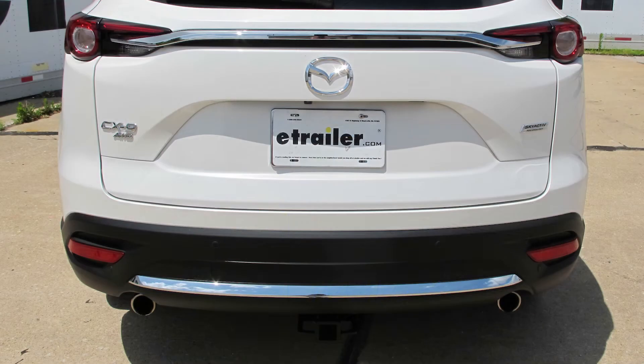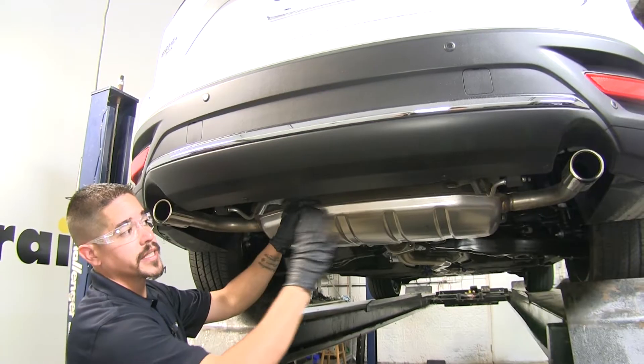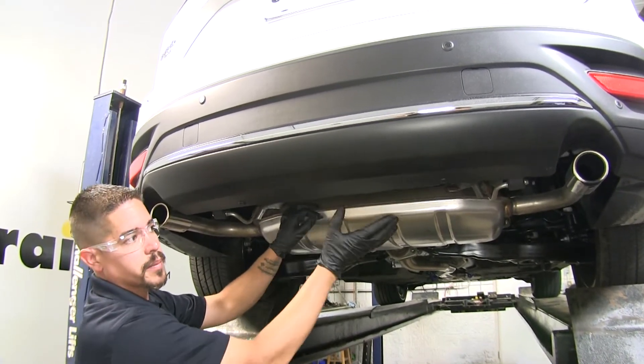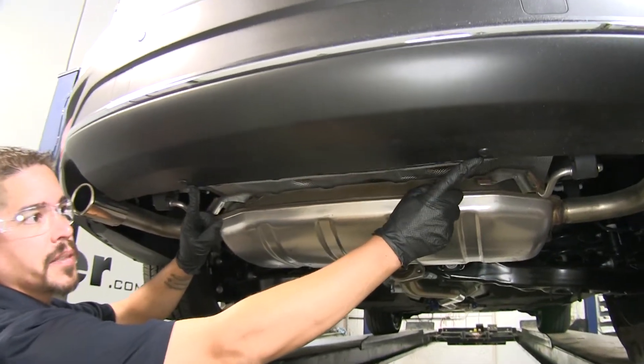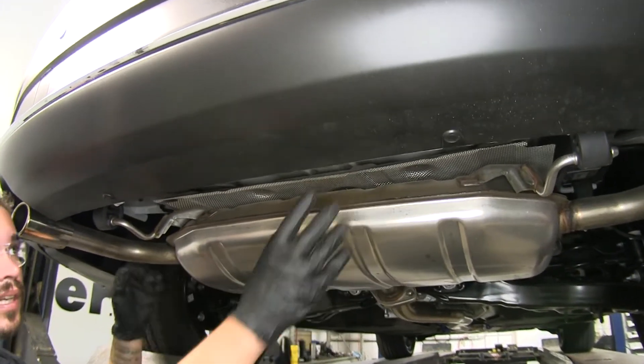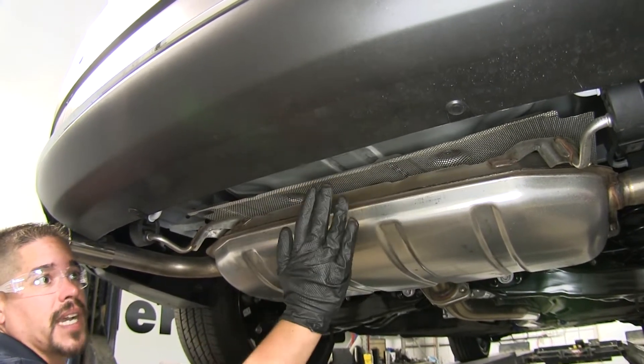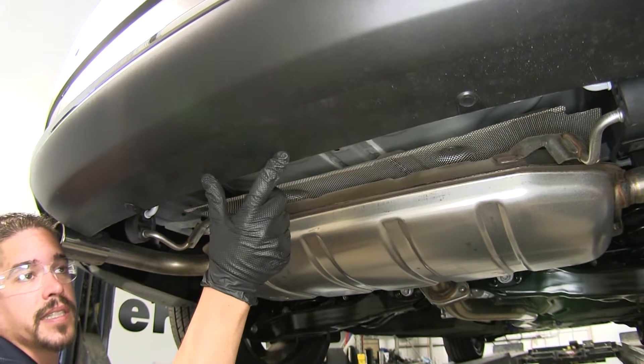Now that we've seen what our hitch looks like and gone over some of the features, let's show you how to get it installed. To begin our installation, we're going to come to the back of our CX-9. At the very bottom of the bumper, you'll notice that you're going to have two little push pins in place.